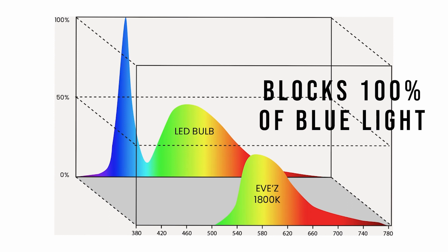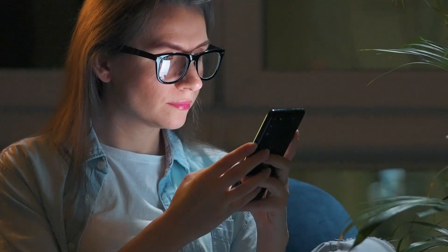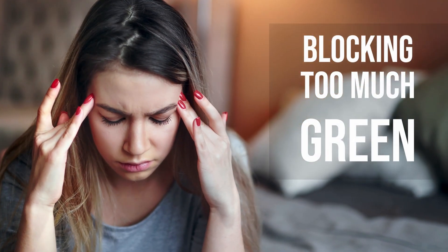The evening glasses block 100% of the blue light and the highest frequency green only, so that you can still have the energy to do your things without feeling very drowsy. This really separates us from other orange-tinted glasses on the market — after testing so many, we realized that most of them didn't block enough blue, which keeps you stimulated and wired, and some of them were blocking too much green, which leads you to feel very drowsy and tired in the evening, unable to do your evening activities.